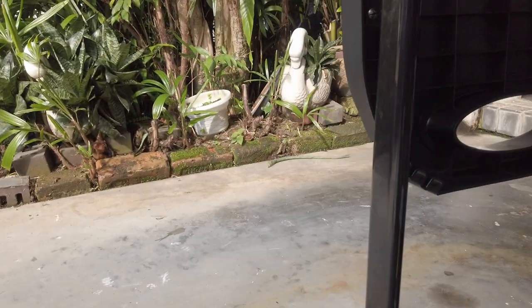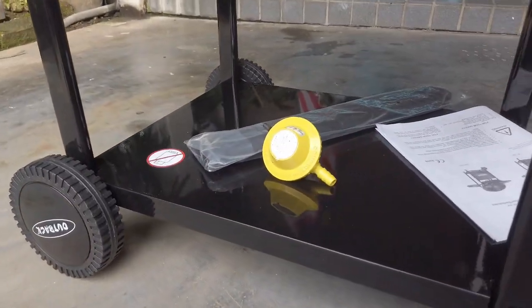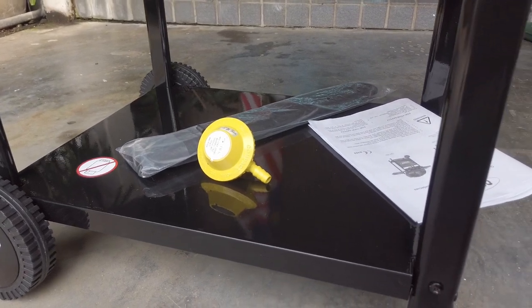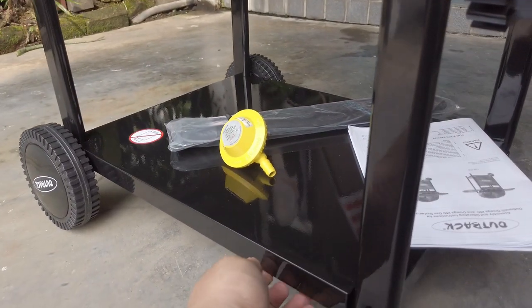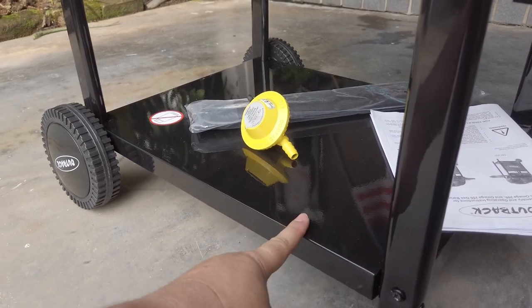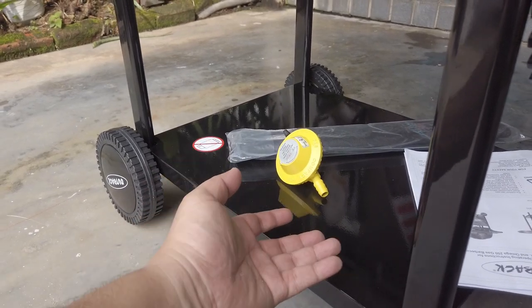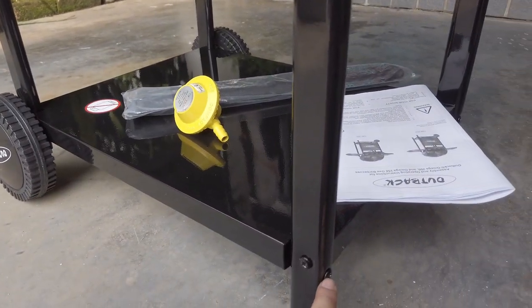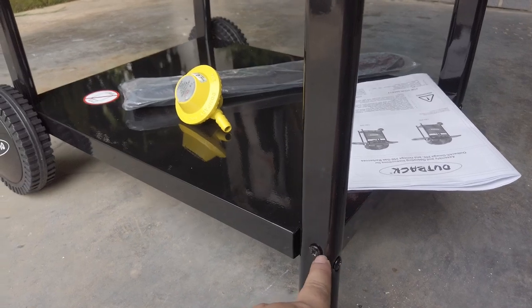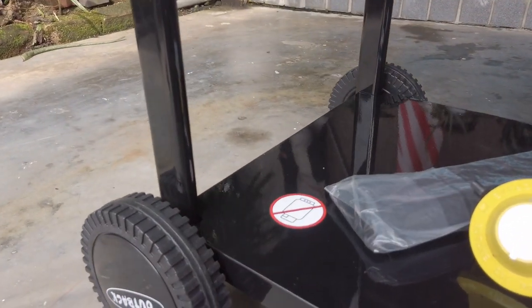Tapi masalah yang paling besar, ambil masa yang paling lama, ia tray bawah ni. Dia ada lipat kat bawah ni, kat tepi ni. Jadi, kalau nampak rata macam ni, maknanya ni atas. Dia ada stiker. Saya dah terpasang terbalik tadi. Sebab terbalik tu, skru ni tak boleh masuk. So, kena buka balik, terbalikkan, pasang balik. Stiker ni kat atas ni.